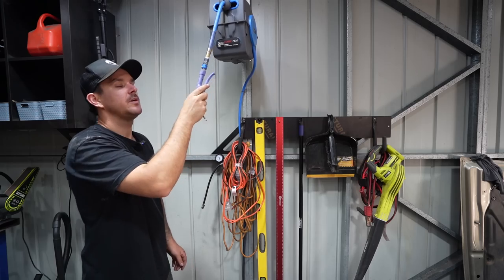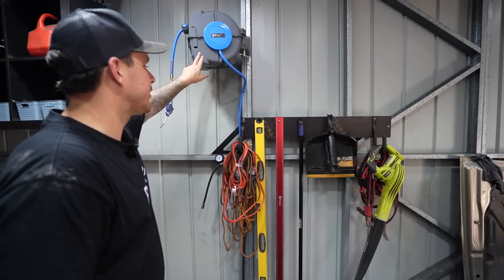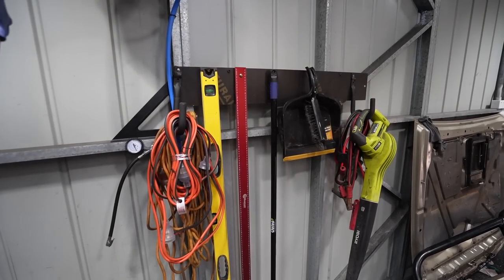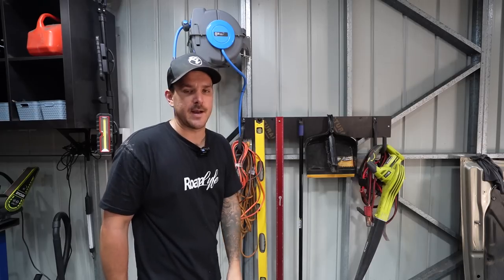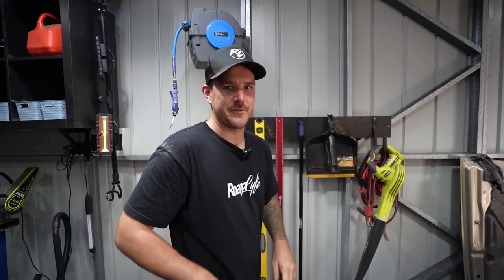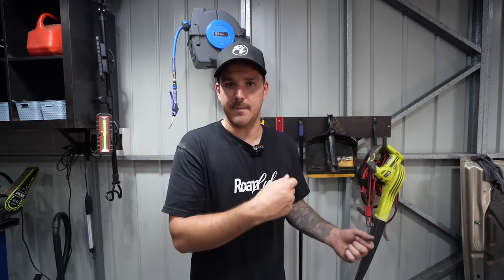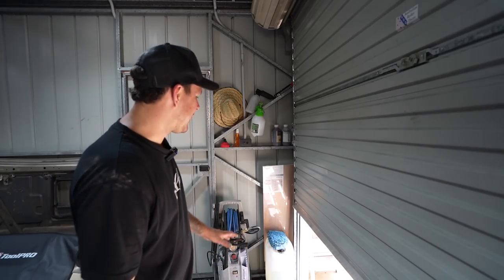That bonnet light you can see on the side of the cabinet - you put it on your bonnet and it shines into the engine bay, really cool. Moving over we have the retractable air hose reel - it's eight metres and this shed is only seven and a half metres long, so it literally goes everywhere. I think that was about $60 from Burson, not a bad buy. Right here I just took a piece of wood, screwed it to the shed wall and added a few screws to make a rack for my broom, ruler, level, extension cords, and jumper leads. Being a bit of a self-confessed clean freak, having this organised really helps with staying on top of the shed.